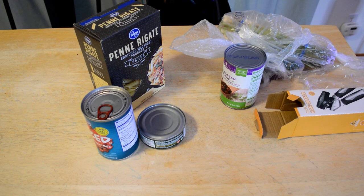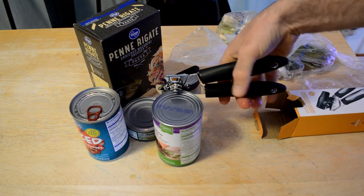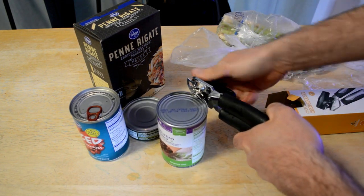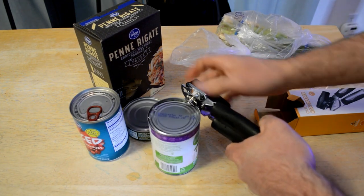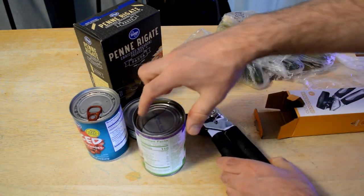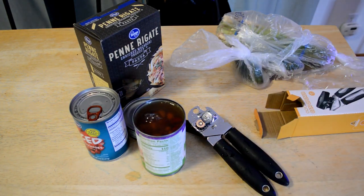Let's first start with the beans. Not much pressure at all on this handle — it just easily opens up that can. Almost zero effort. So pretty good so far.